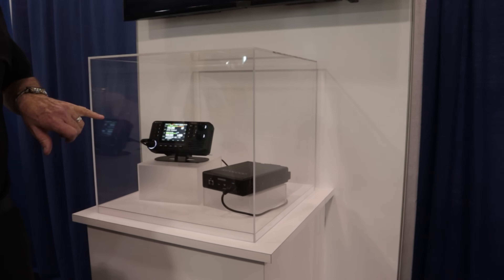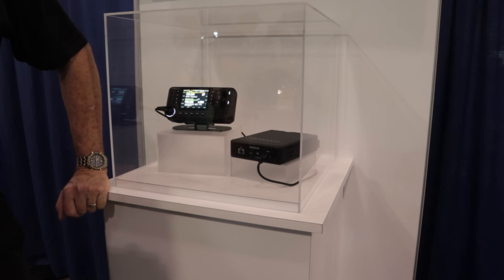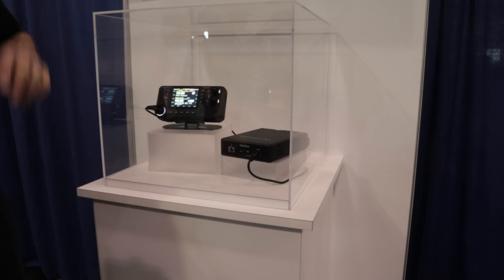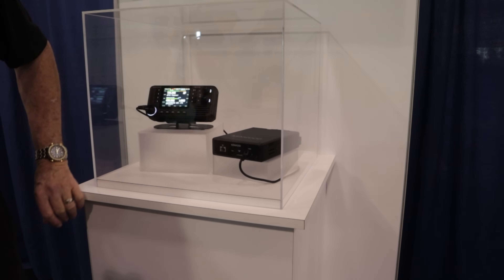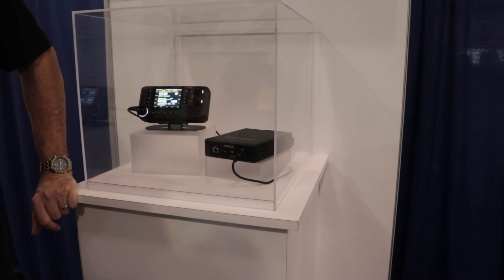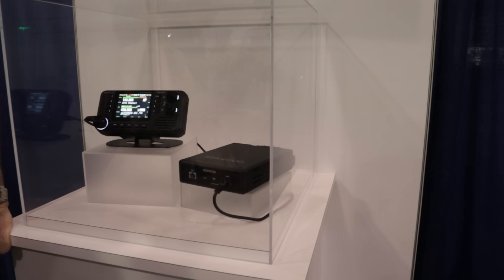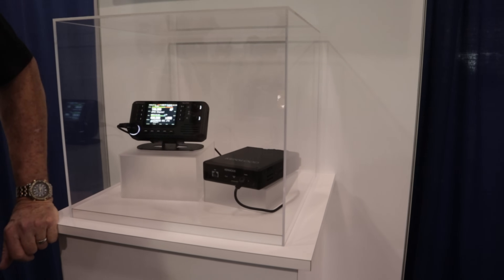Even though it has an internal GPS in the control head, you can also access GPS on the back of the RF deck. There's also a data port very similar to what the 710 had. Basically, what you can do with the 710 from a data standpoint, you can do on the back of this radio with the data port.